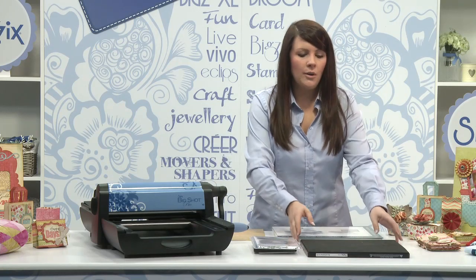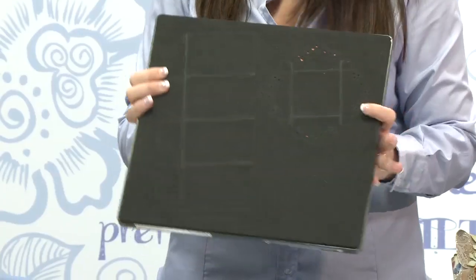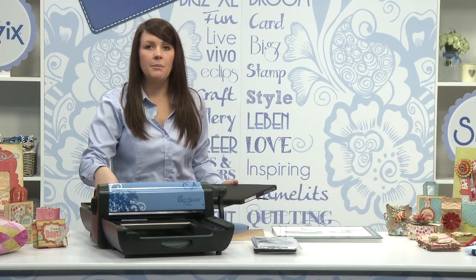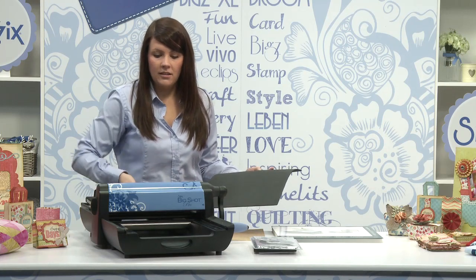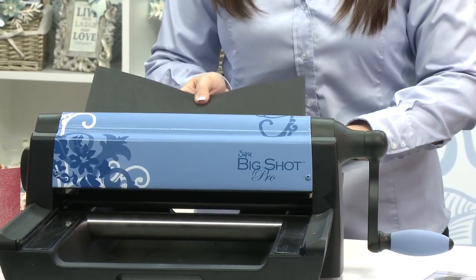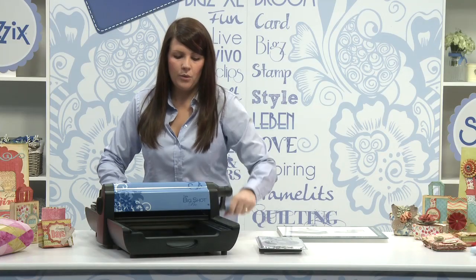I'm going to show you how to use the Big Shot Pro 12x12 die. So in my tray I've got the two Mylar shims, I've got my Big Shot Pro adapter pad, my cutting pad, my Pro die, my cardstock with the blade facing up and then finally my crease pad. And then going to roll it through the machine.